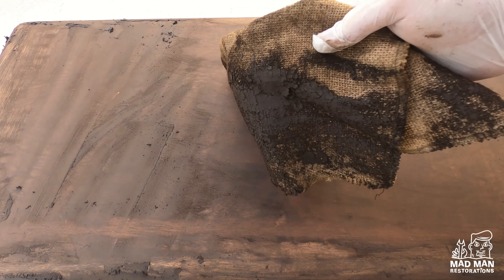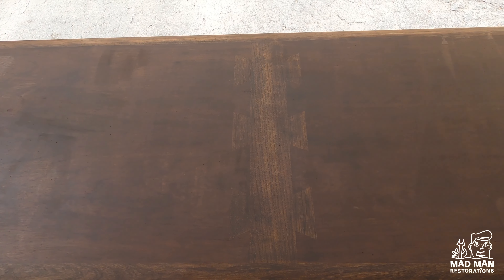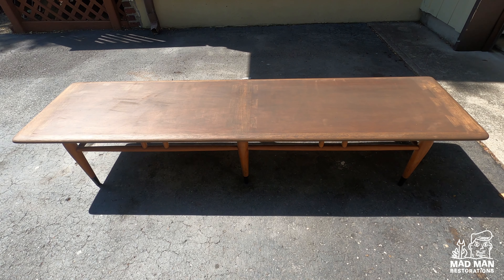After wiping with burlap, this is what it looks like now. Don't be alarmed by how dark the piece looks — we are not done yet. First, the piece needs to sit for 24 hours. After letting the piece sit overnight we are ready to move on. You won't see much of a difference visually, but you need to give enough time for the grain filler to set and dry.